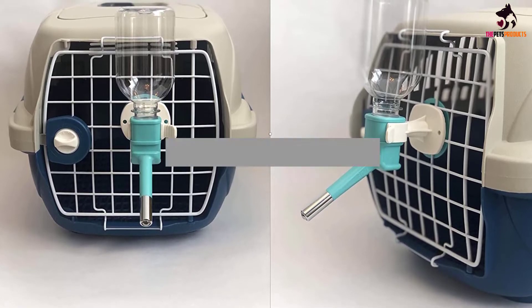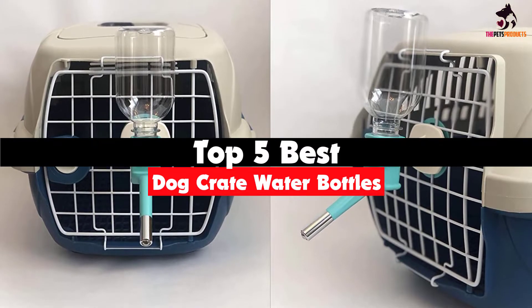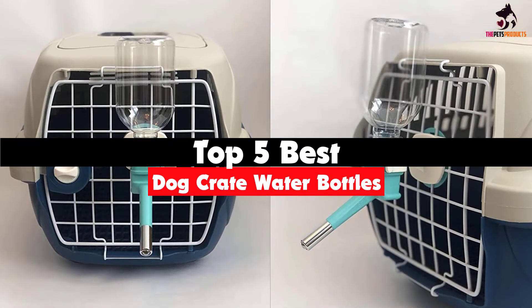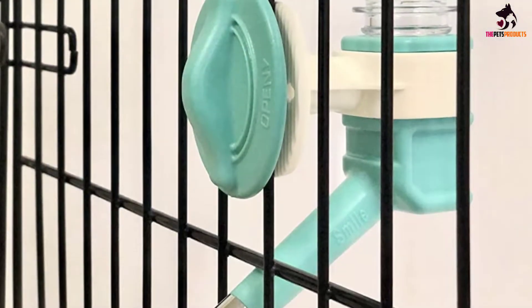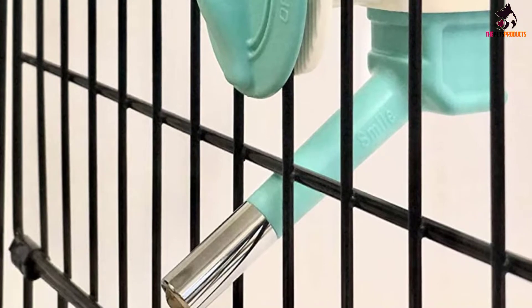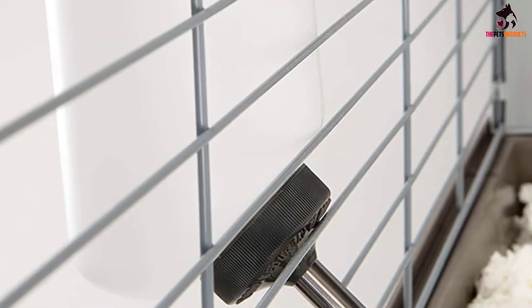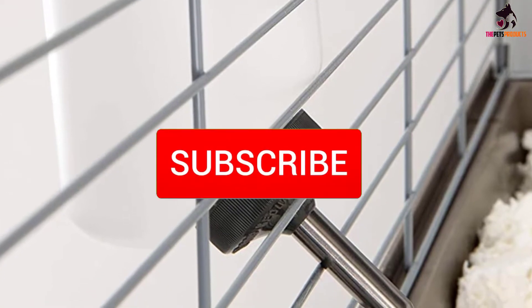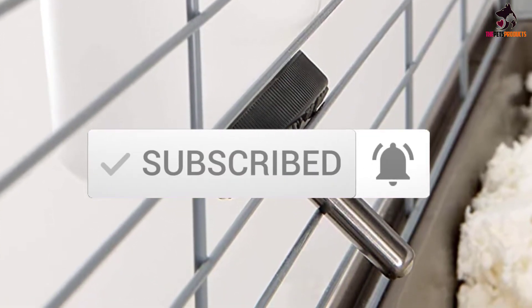Hey guys, in this video we're gonna be checking out the top 5 best dog crate water bottles available on the market for their true quality. I made this list based on my personal opinion and hours of research, and have listed them based on popularity, quality, price, durability, user opinions, and more. If you want to see more information and the updated price, you can check out the description below, and also make sure to subscribe for more reviews. Okay, so let's get started with the video.